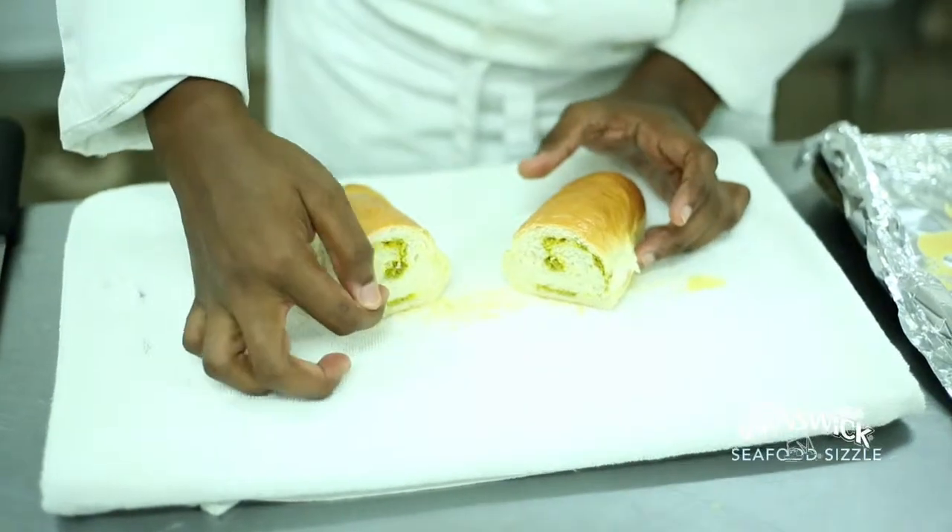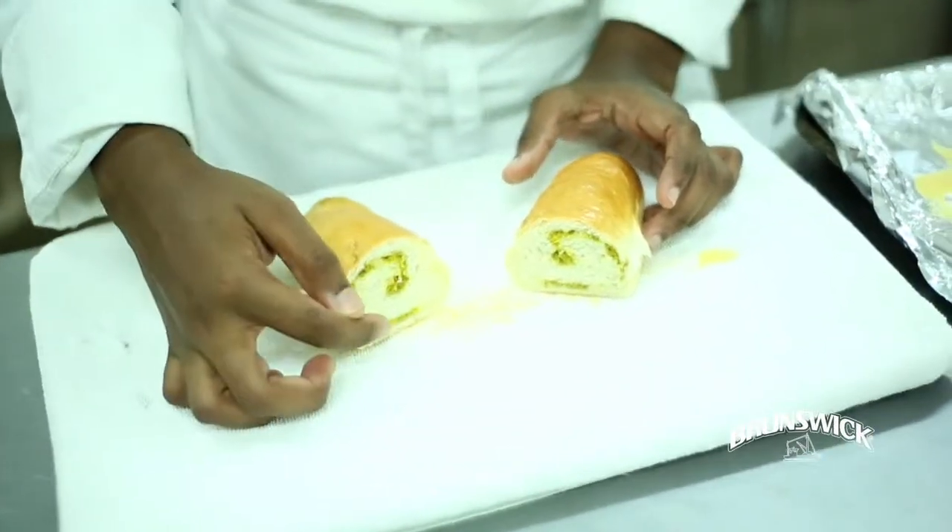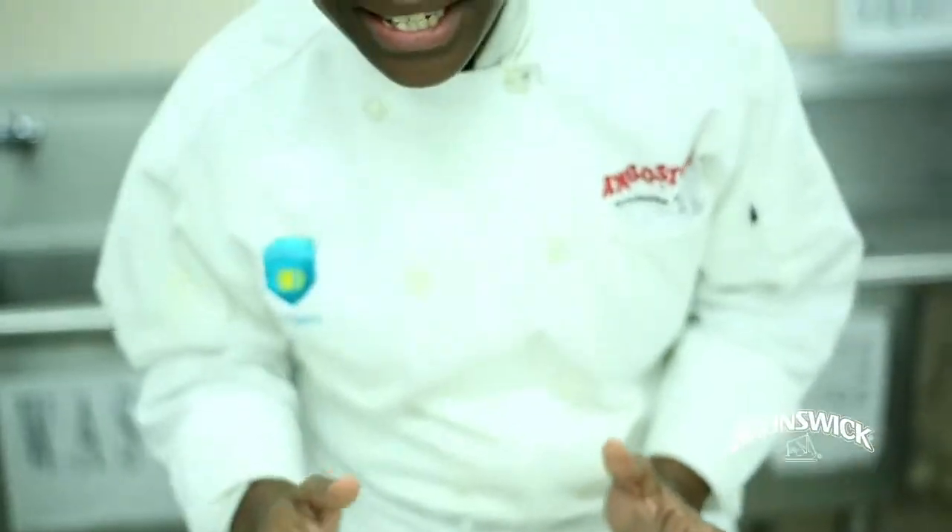That's the swirl — if we had put more filling in, you would have gotten more of it inside. And basically, that's the cream of the bread.